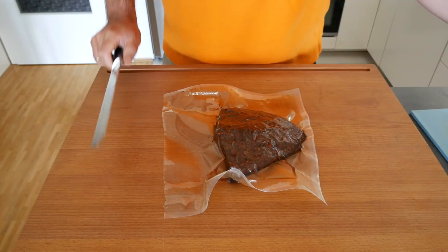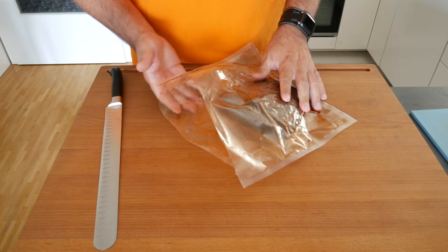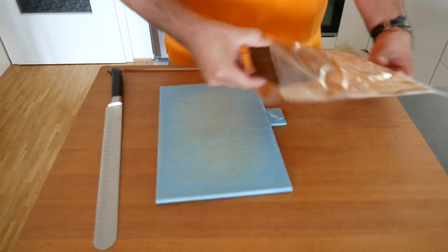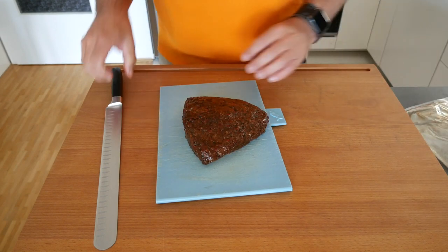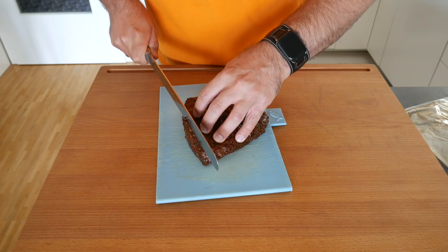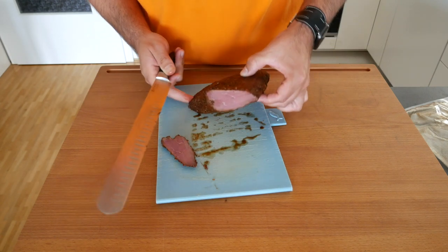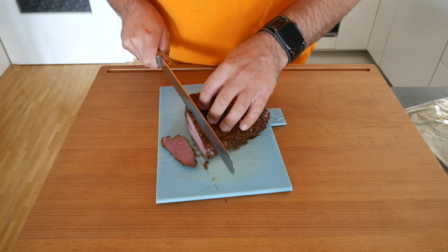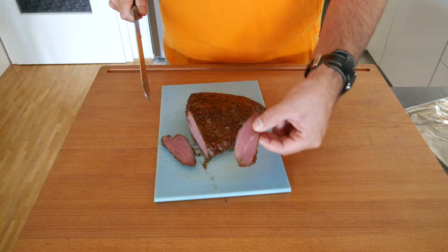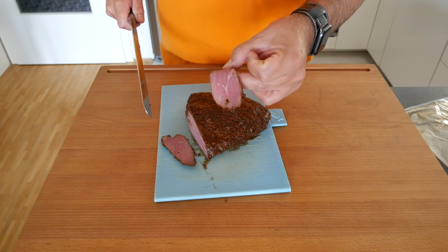Another seven days later — here we are. It's time to open the bag. Quite excited. Wonderful pastrami smell. Now I think it's time for that initial cut. I'm going to make one cut to see where the fibers go — that looks already absolutely lovely. Making a secondary cut as thin as possible. I think that was worth the wait: a total of two weeks, but absolutely brilliant.